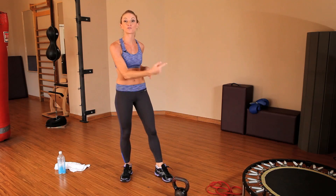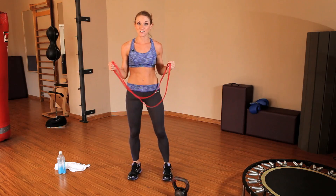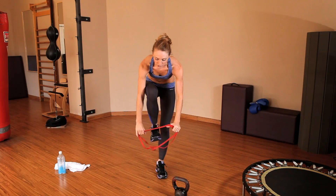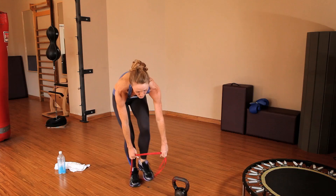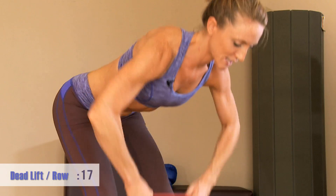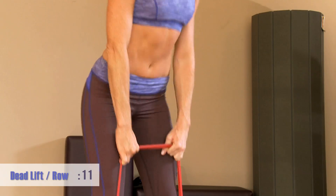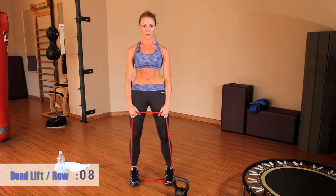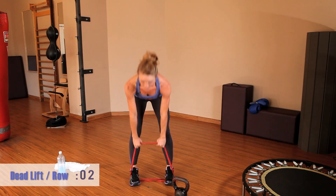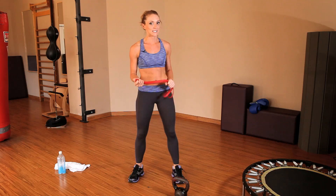Take 20 seconds and we're moving back to the super band. To set up this last exercise in the circuit, loop the band so that you have double strands. Step on it with both feet and go down into a deadlift, rowing at the bottom and coming back up. Make sure you're keeping your back flat, core engaged, and really sitting the hips back.